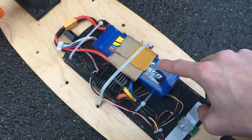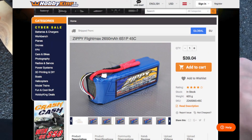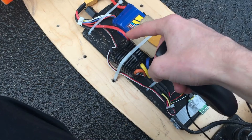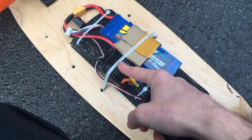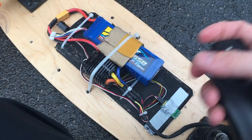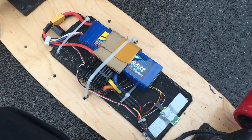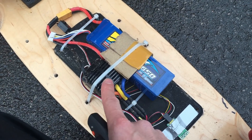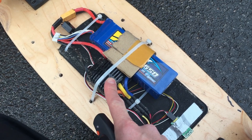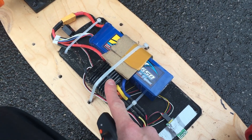This is a HobbyKing 6S battery pack — it's around 25 volts fully charged. This is a speed controller, a car speed controller that has a reverse and brake, although the brake's not very powerful. This one was around 40 US dollars from Matex as well, and it's up to 6S — you can't put a 7S or 10S battery pack on it.